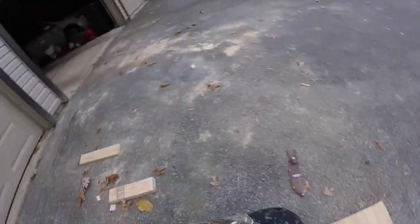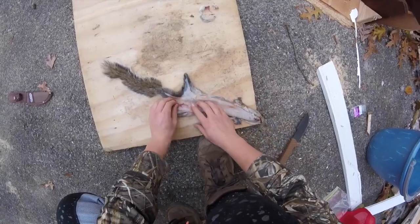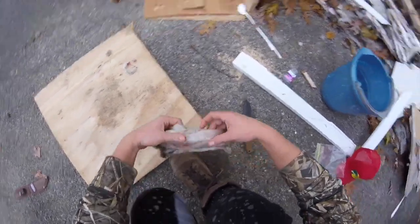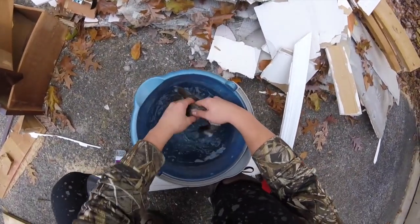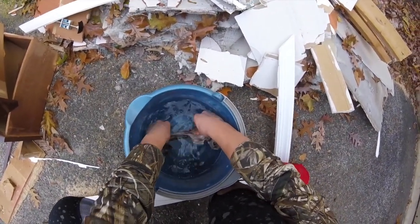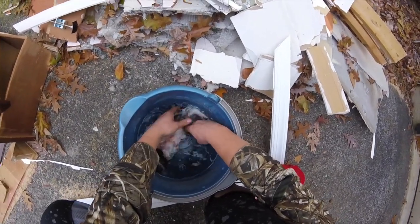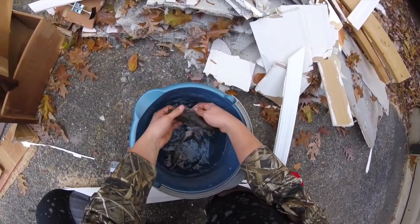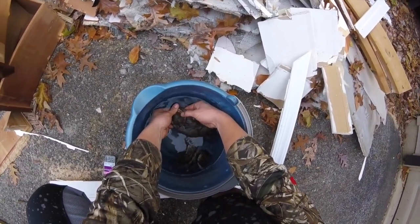I have this opened up and all the parts I want cut off are cut off. Now I'm going to stick it down in the water, give it a nice little bath, and try to clean off all the loose hair and blood so it's clean. Once that's good, I'm going to pin it up and take the meat off.